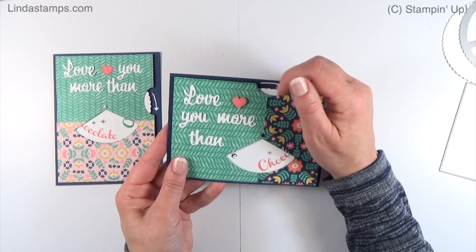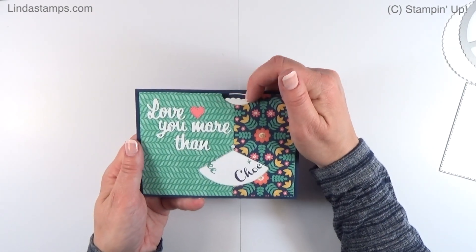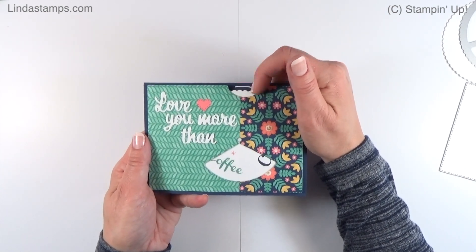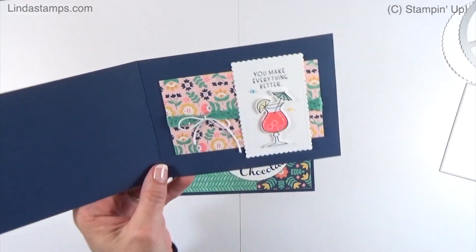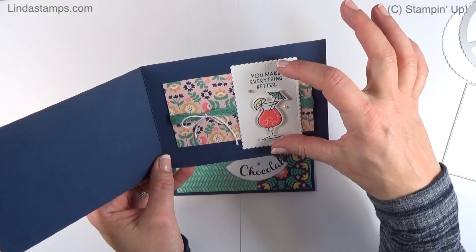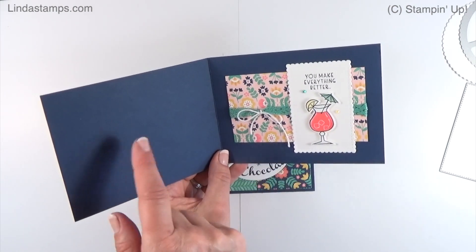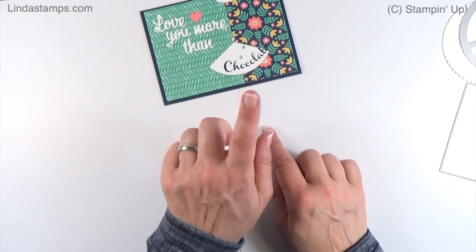Then we come to the final card. I figured out how to raise it up and it moves great — this is exactly what I wanted. On the inside, I used that same Nothing Better Than stamp set. I can add a little label and write with a white pen on the inside. I'm going to show you how to make this one.